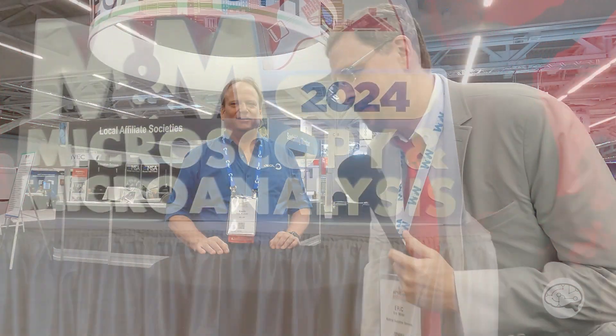Hey everybody, this is Eric Miller at M&M 2024 in Cleveland, Ohio. I'm here with Kevin from JEOL, and it looks like — I'm pretty sure you have a giant refrigerator in your booth, but tell me that it's not.